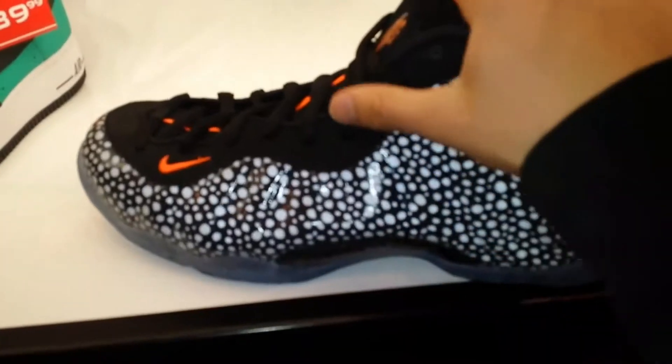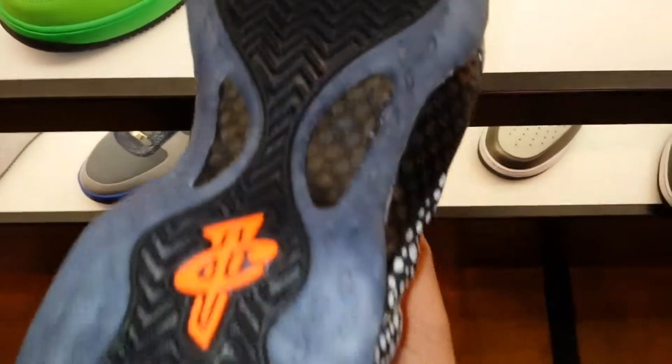Kickstart Production back with a review of the Nike Foam Positive Safari. Here's a quick look at the bottom — all black. Also got your carbon fiber penny logo in orange, Nike Zoom arrow, and more carbon fiber there.